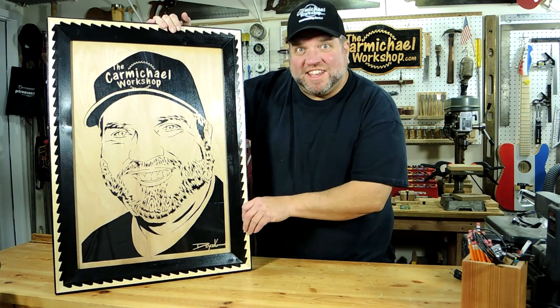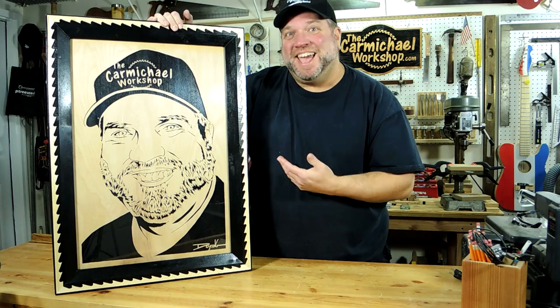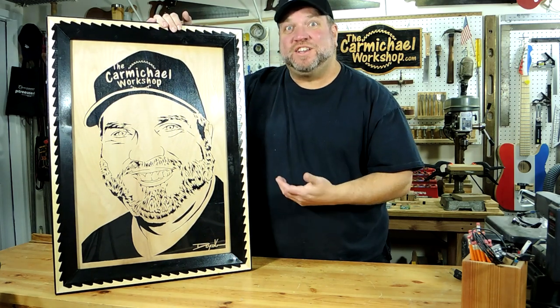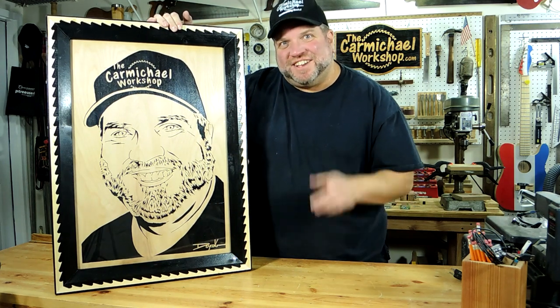Does everybody think it looks like me? I'm going to have to check with the wife to see if she'll let me hang it in the house, and if not, I'll definitely find a place for it out here in the shop. So as always, thanks for watching, and I'll see you next time.